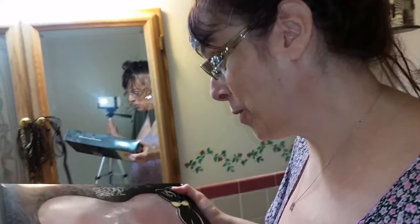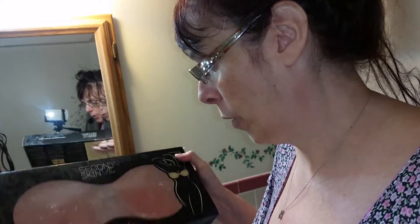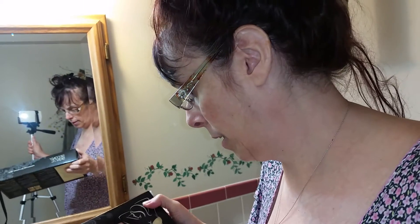I will apply them, I'll show you how to apply them, I'll show you what they look like, and then I'll show you how to take care of them so that they will last a very long time. I am so excited because they look perfect for my boob size — looks like they're going to be a very nice fit. I'll see you in a little bit.